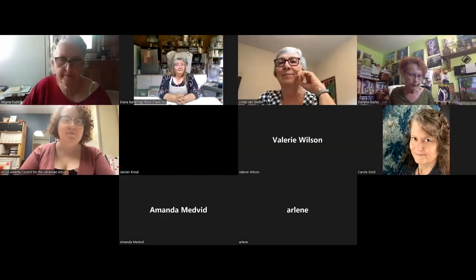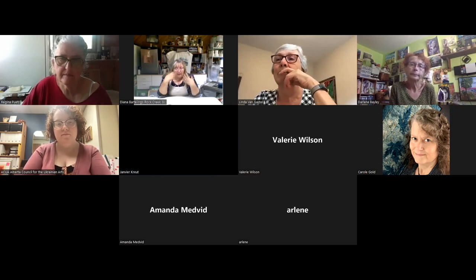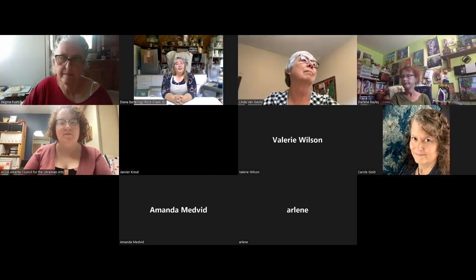I would like to echo that — that piece is absolutely stunning. When it's meaningful to you, it translates out. I'd like to thank Diana so much for this — it was fantastic to have the demonstration and then to hear you talk about your work. It's such a beautiful piece. Thank you so much for having me; I've really enjoyed this.